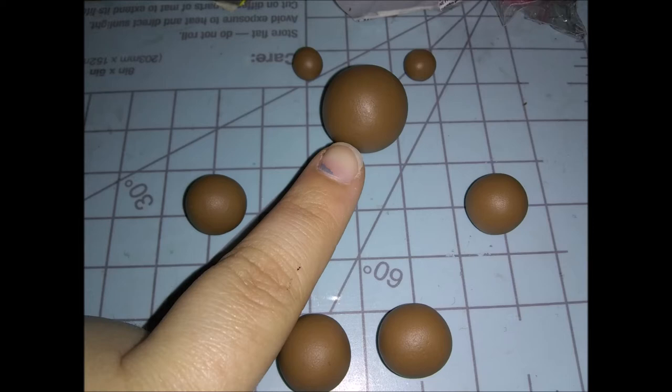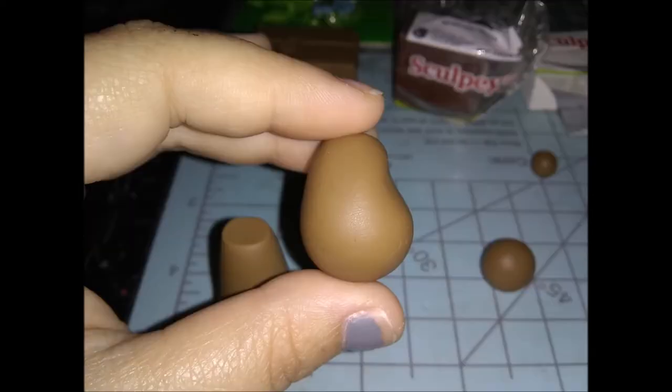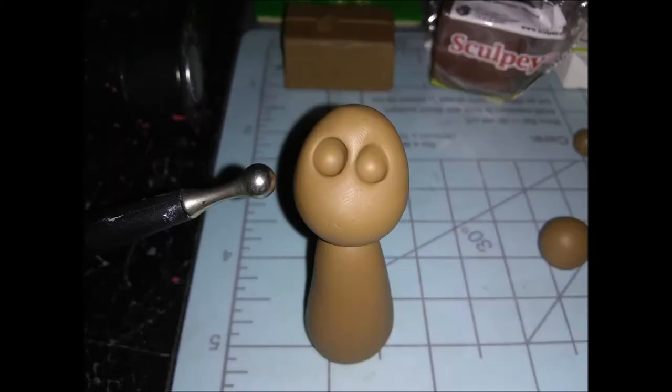Then we're going to go on to this next piece — this is going to be his head. Roll it back and forth between your index and thumb, making it into an egg-like shape. Then put it in the palm of your hand, kind of cup it like a rounded shape, and use your opposite hand to press down for the indentation where the eyes are. That way they stay round in the back and it won't be flat like if you set it down on your work surface. Then I put a toothpick in it for stability, and then I put the head on — kind of tilted to the side. Because a lot of the pictures I saw online, his head was kind of tilted to the side, so I wanted to give it a cute little effect.